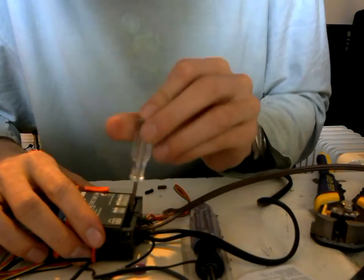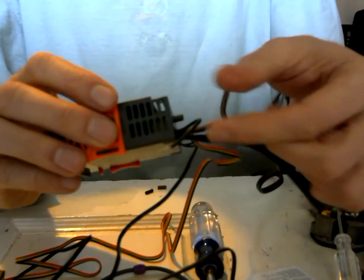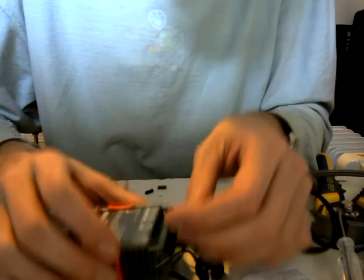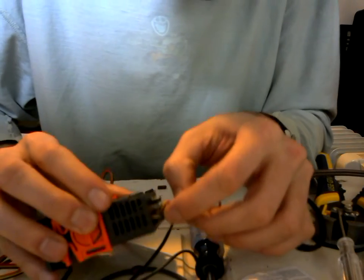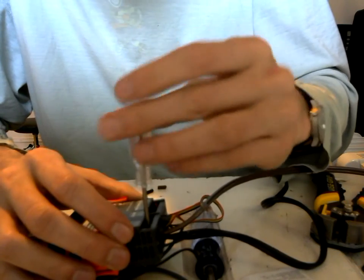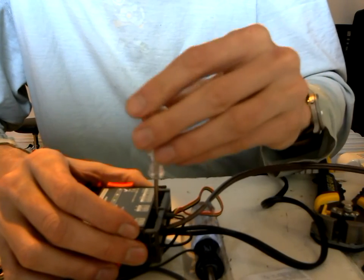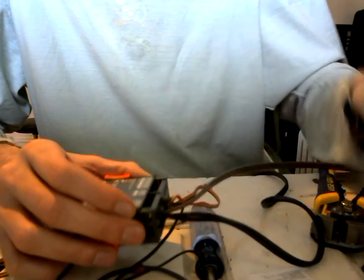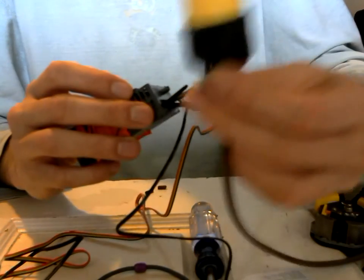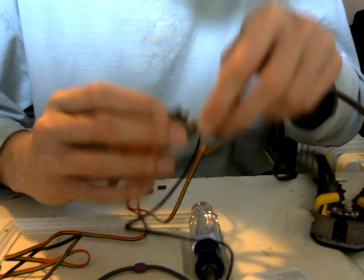We've set it up so that the power is going into the machine. Next, take this small bit of wire — it could be even shorter, really only needs to be about an inch long — make sure those are nice and snug. Take your last wire, which comes from the outlet end, and that is going to go into terminal one.